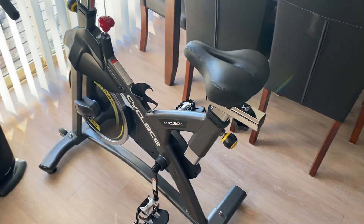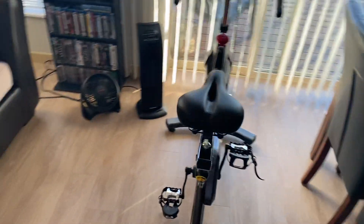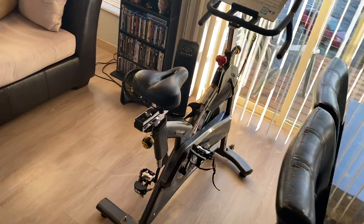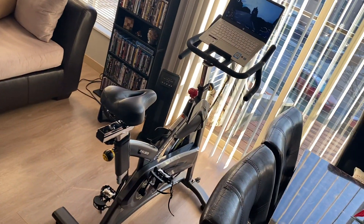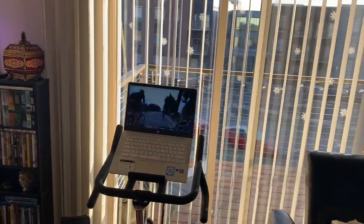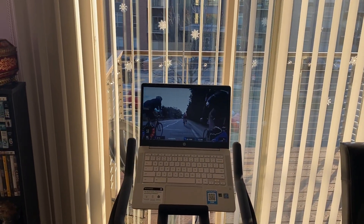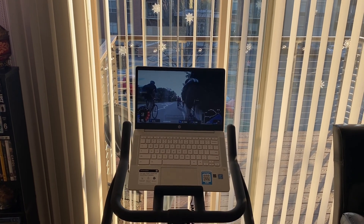It looks kind of sleek — I like the look of it. It looks cool here in my living room slash dining room. I have a studio apartment so I didn't have any other place to put it, but it's nice to put it in front of a window so you can look outside. I usually exercise on it in the morning on the weekends.